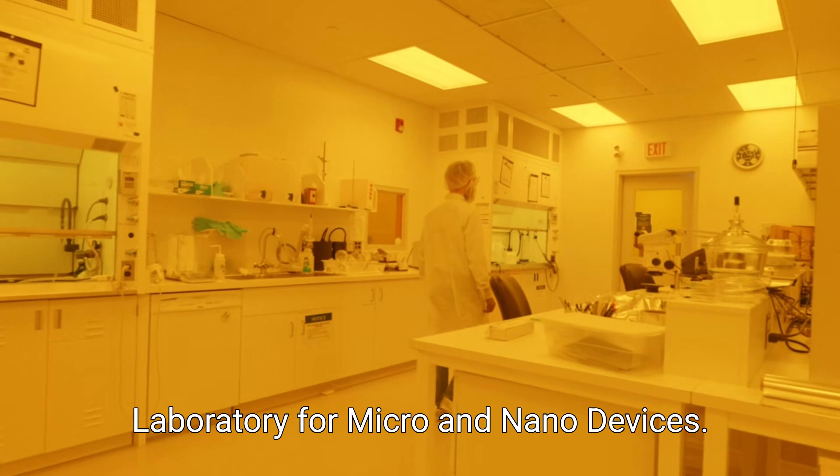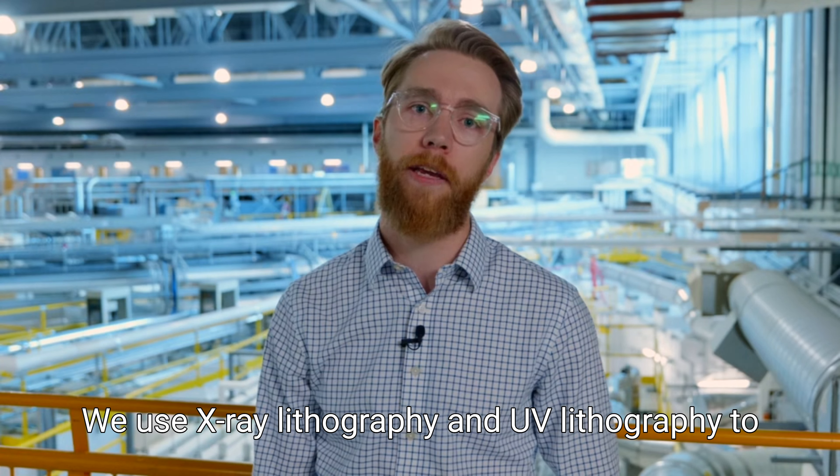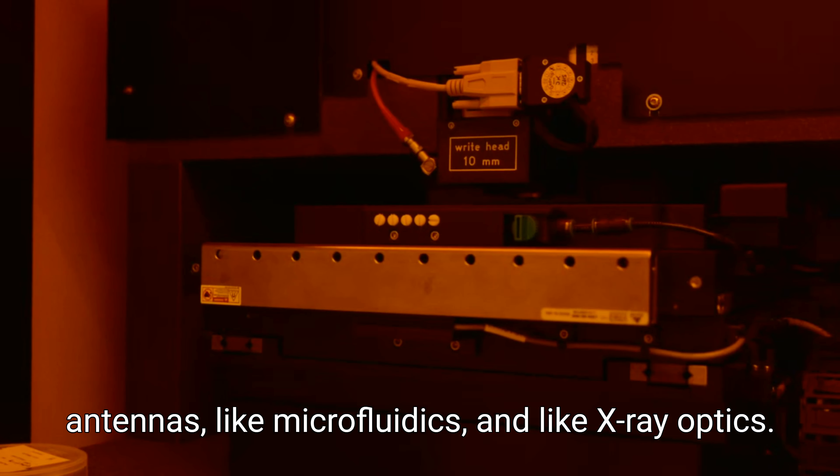SILMAN, which is the Synchrotron Laboratory for Micro and Nano Devices, we use x-ray lithography and UV lithography to prepare devices on the micro and nano scale. So we help scientists build things like RF antennas, like microfluidics, and like x-ray optics.